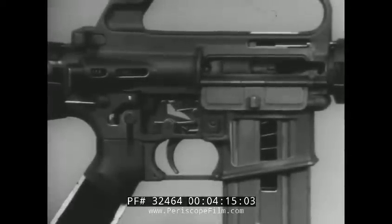The M16A1 rifle has eight steps in the cycle of functioning. These steps are: Feeding, Chambering, Locking, Firing, Unlocking, Extraction, Ejection, and Cocking. Some of these steps overlap and occur simultaneously, but we will discuss each one separately.